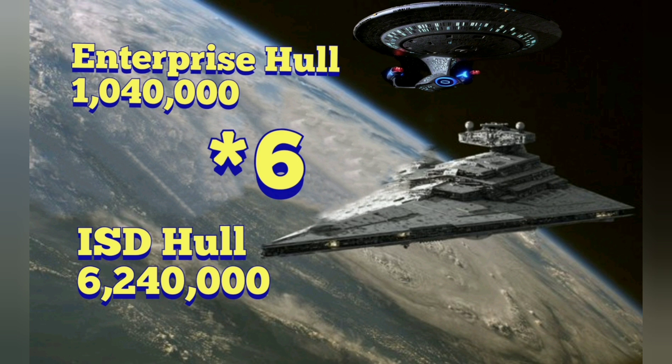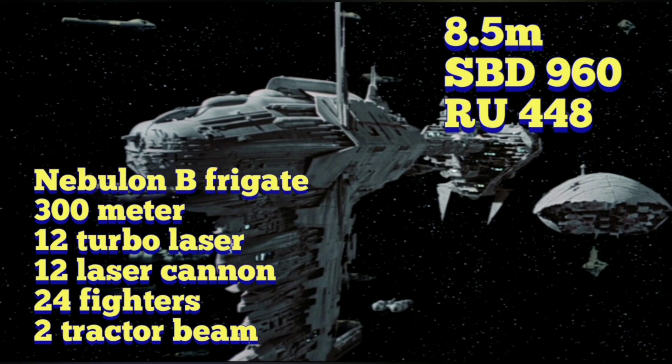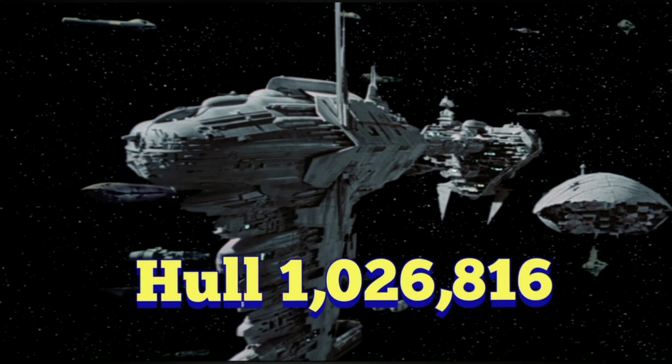Now let's figure out the weapons. In order to figure out the weapons, we're going to have to do a little bit of extra math. We need a ship that has been destroyed where we know the shields, the hull value, the SPDs, and the RUs. So we use our formulas — that's going to give us the Nebulon B hull value of 1,026,816. The reason why this is so important is we know how many hits it took to take down the shields of this ship and how many hits it took to take down the hull. The hull value was worth 12 shots from an Imperial Class Star Destroyer, and its shields were worth 14. So we have some different formulas, and we'll have to talk about that when we get to the shields.